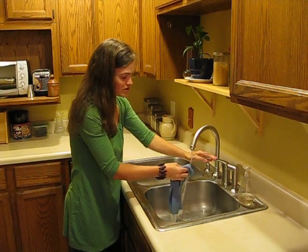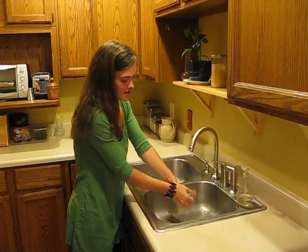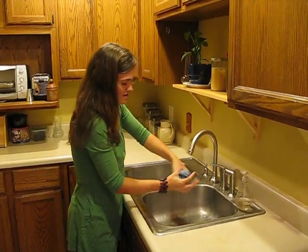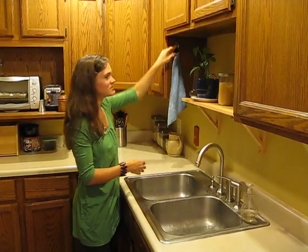So once you have it all scrubbed, you want to squeeze it and get all the excess moisture out. Then you can hang it up, and it will be ready for the next time you need to use it.